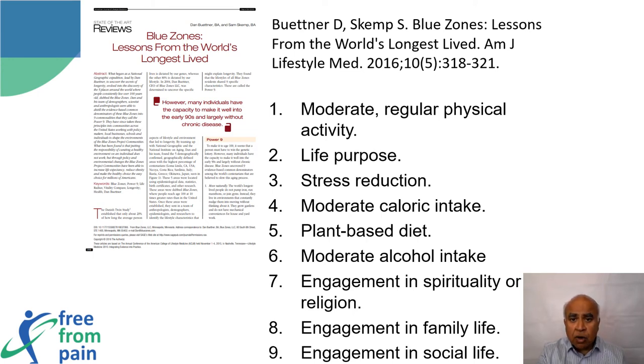The nine common denominators are: moderate regular physical activity, life purpose, stress reduction, moderate caloric intake, plant-based diet, moderate alcohol intake, engagement in spirituality or religion, engagement in family life, and engagement in social life.